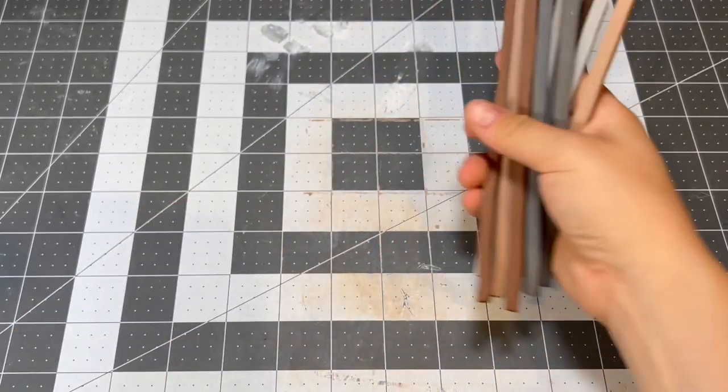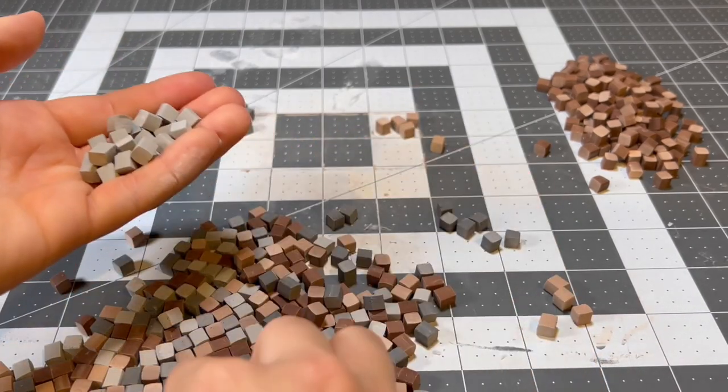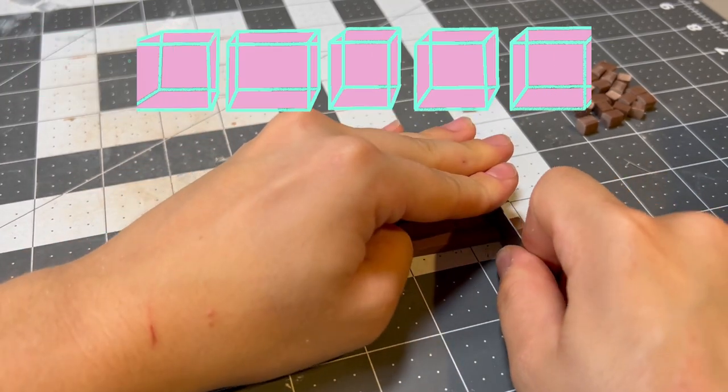After these went on a field trip to the oven, I turned them all into cubes, which I'll promptly have to reorganize because I'm impulsive and just wanted a cool transition, but here's how I actually cut them. I lined them up with the dots of this cutting mat and used a blade to turn the long cube into cubes.